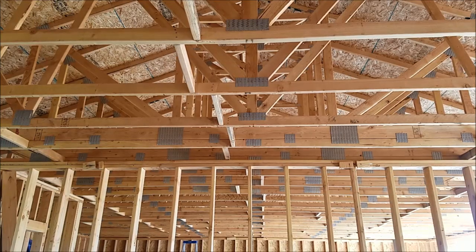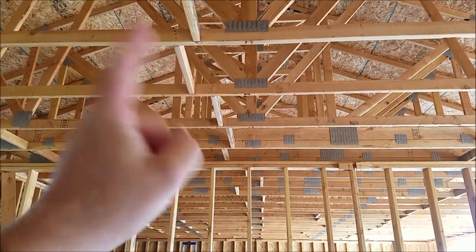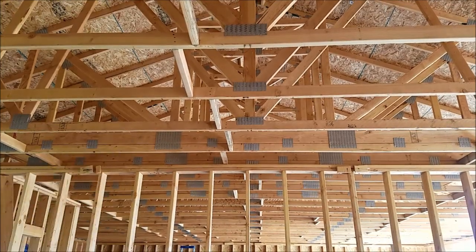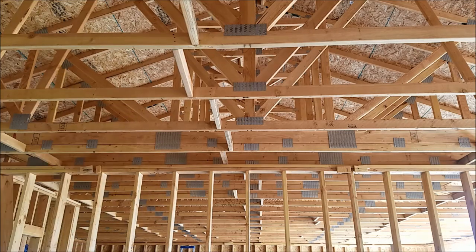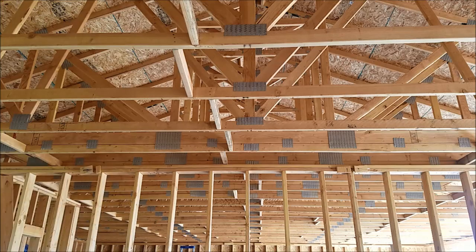Next problem is these box trusses. Can't run a 2x4 down the middle of the building because right here there's a 2x6 nailed up top. So what I'm probably going to do is run them to that and nail them from the backside, put another brace underneath just to make sure everything's okay, and then continue the bracing along these box trusses.